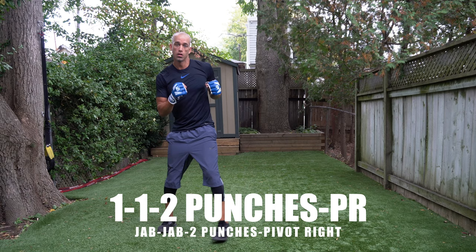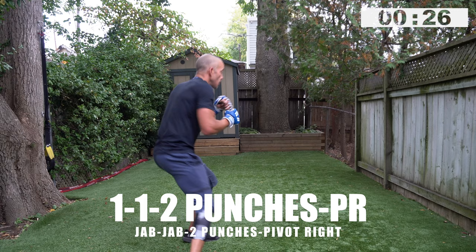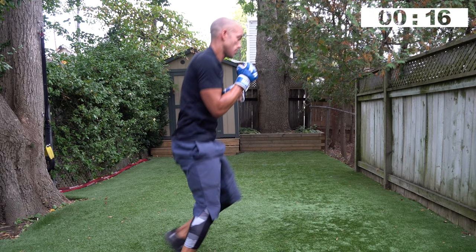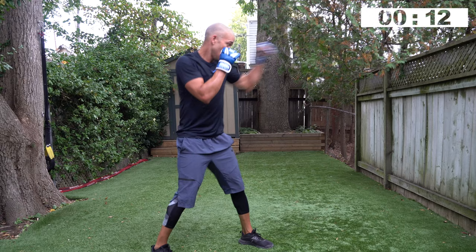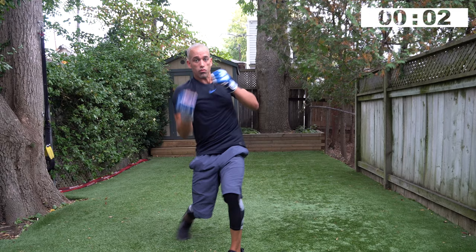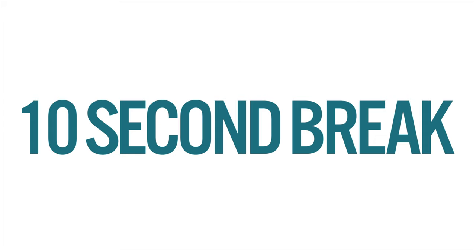One, one, two punches, pivot to your right — go! You don't have to pivot too far. When you pivot to your right and throw, you can come back to your left. You can be on the inside or outside — if you're on the inside, pivot, come back, work the body again with a freestyle if you want. Three, two, one — nice set.